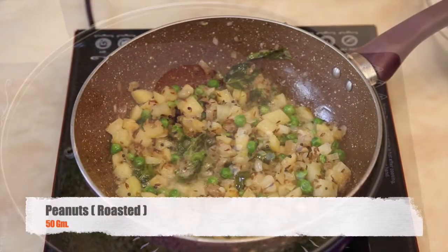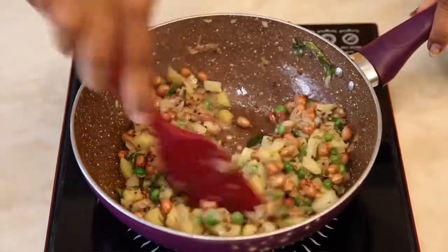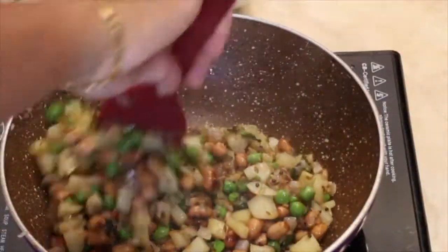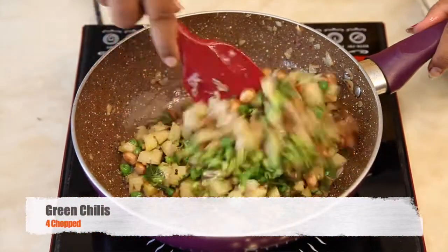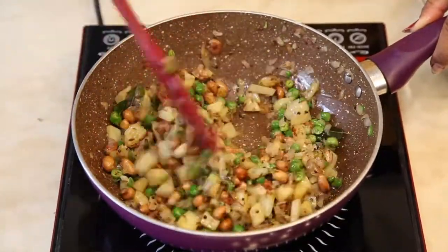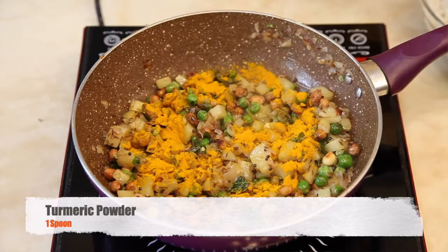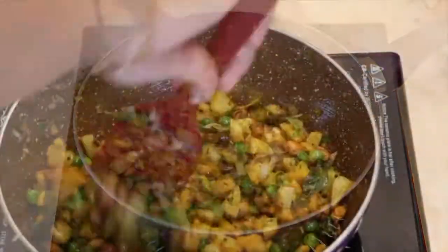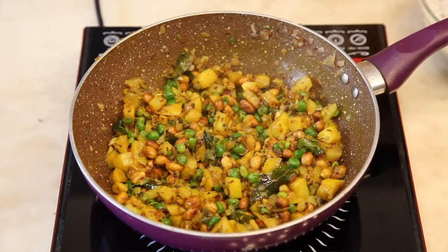Once the potato is done, add roasted green peas. Now add finely chopped green peas. Add 1 spoon of turmeric powder and mix it well with all the ingredients. Add salt to taste.